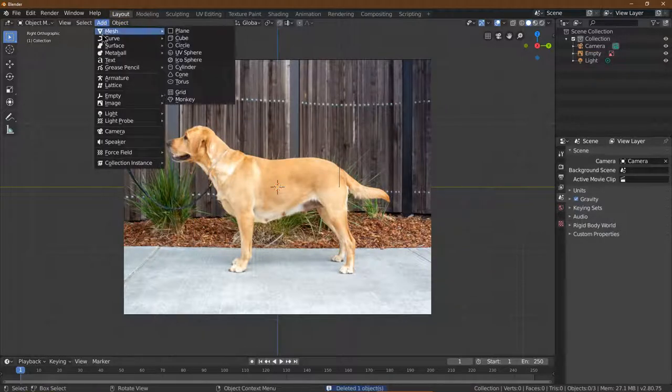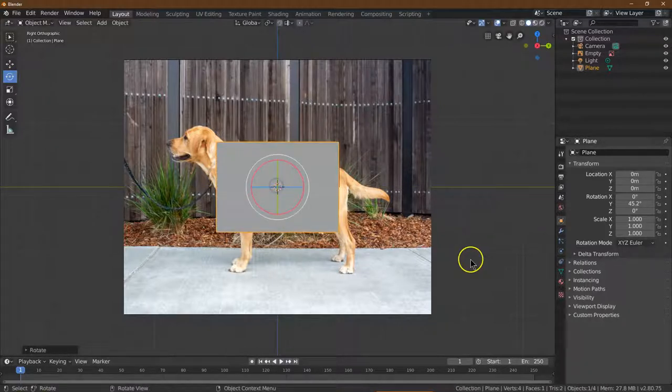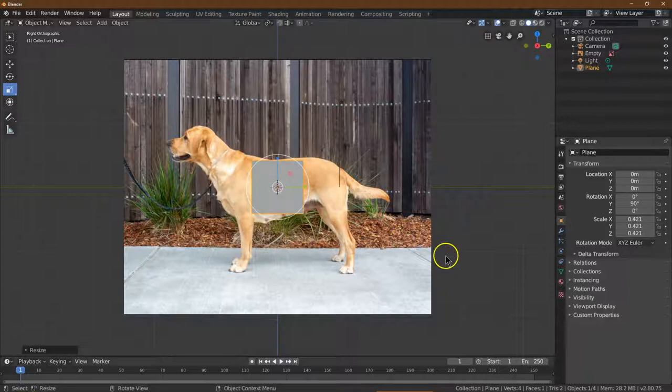I'm going to do Add, Mesh, and I need a plane. We can turn it if we want, but I'll probably just use the numbers — 90 is what I'm going to want. And I know I'm going to need to scale this down to be roughly dog size. This is just going to be a piece of the dog's center.